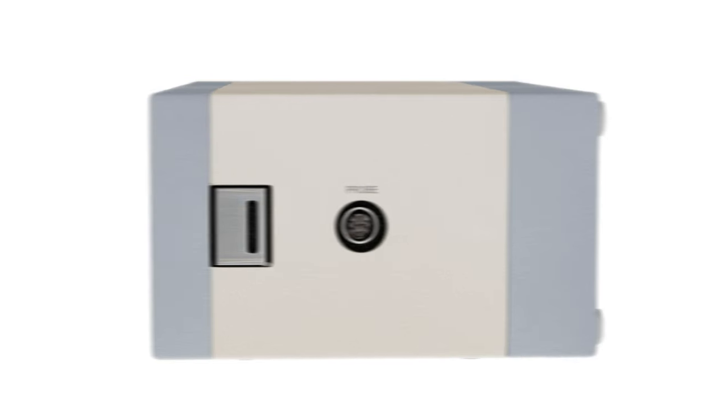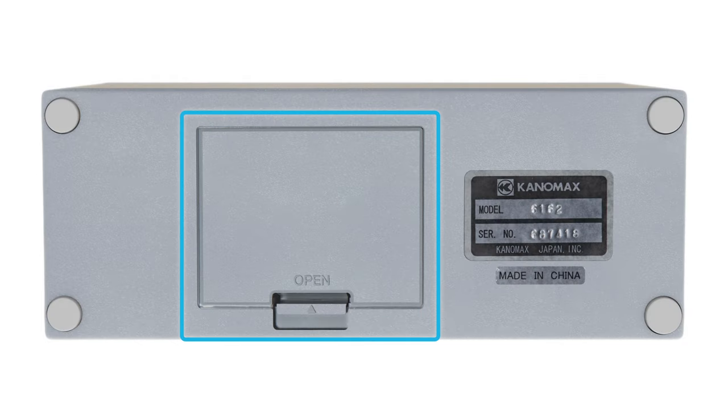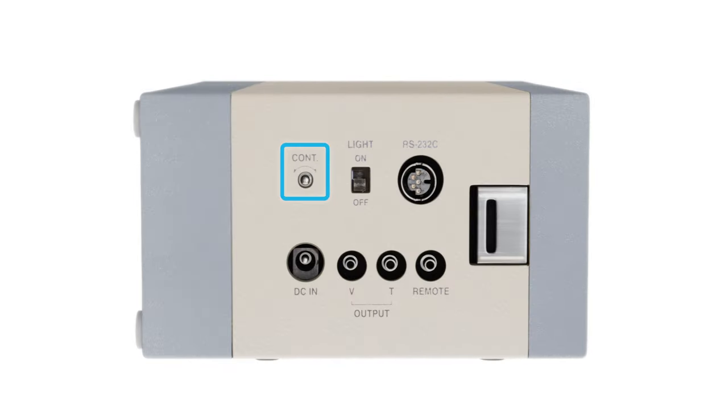On the right side of the anemometer is the probe connection port. On the back is the battery compartment. On the left side, you have a contrast knob for adjusting the clarity of your LCD screen, a backlight switch for turning the screen's backlight on or off, an RS-232C digital output terminal used for sending raw data or stored data to a computer or printer, a DC-in port for connecting the anemometer's optional AC adapter, analog output terminals that output velocity and temperature simultaneously, and a remote terminal used for remote control function.